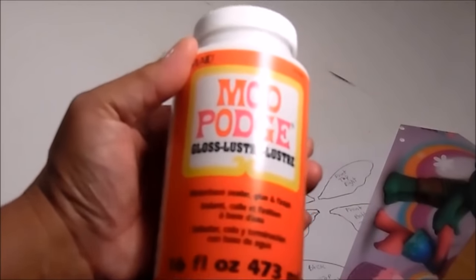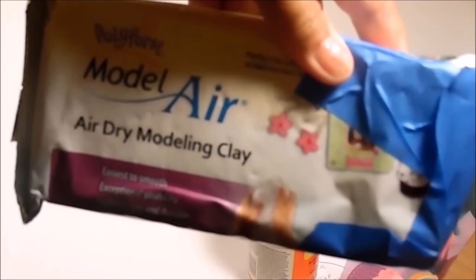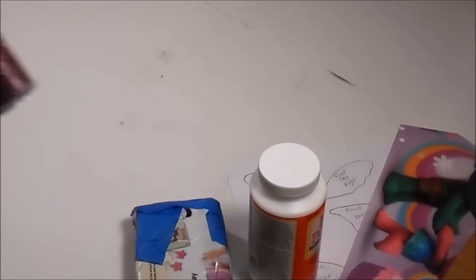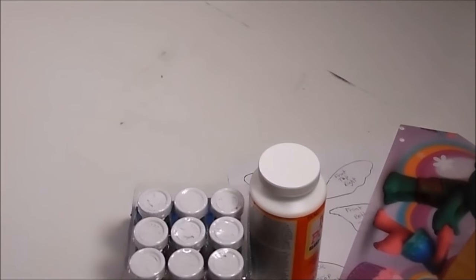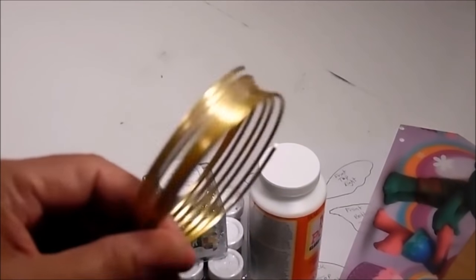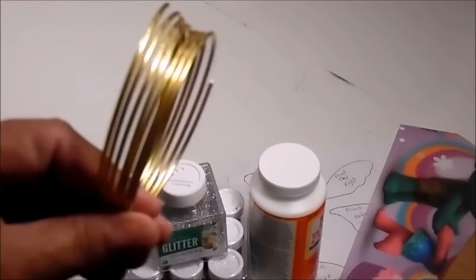You will also need one of these plastic placemats — I found this one at Dollar Tree — a piece of cardboard, some Mod Podge, some type of clay. I'll be using this air dry modeling clay that I picked up at Walmart. You can also use polymer clay. Some type of glitter, some wire — this is what I picked up at Dollar Tree.